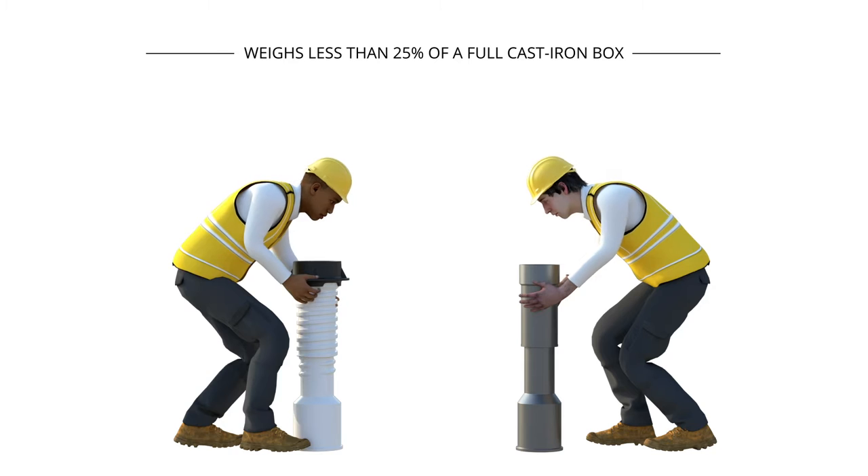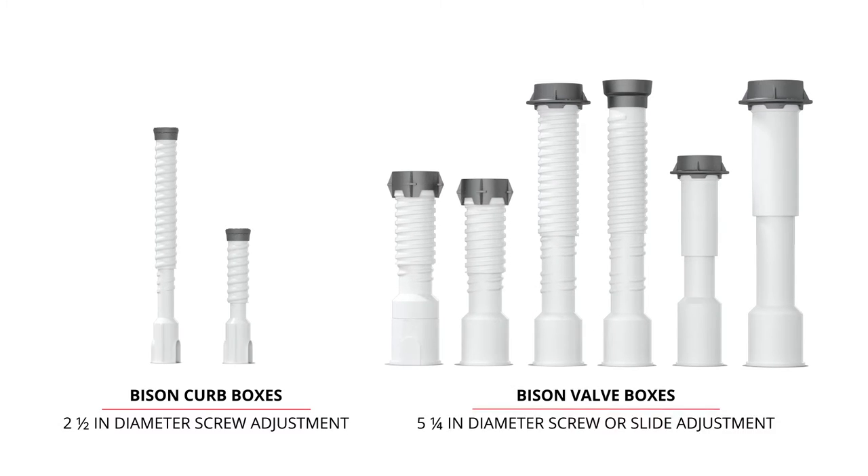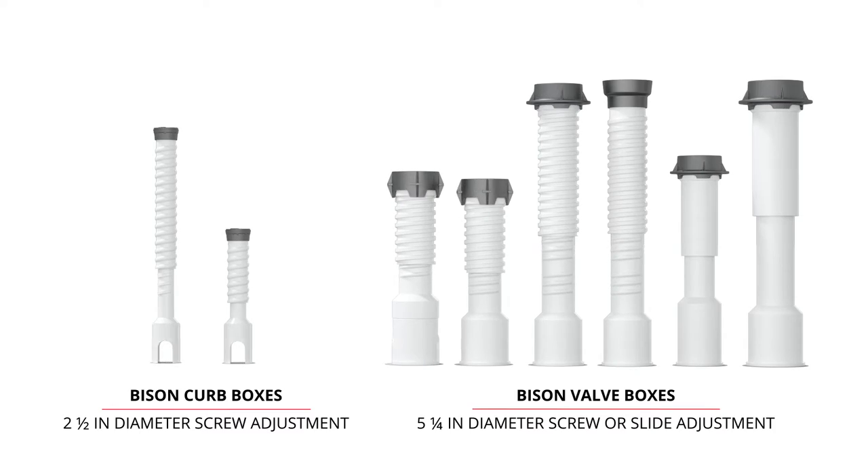Weighing less than 25% of a cast iron box, our 2.5-inch curb boxes and 5.25-inch valve boxes are incredibly easy to install.